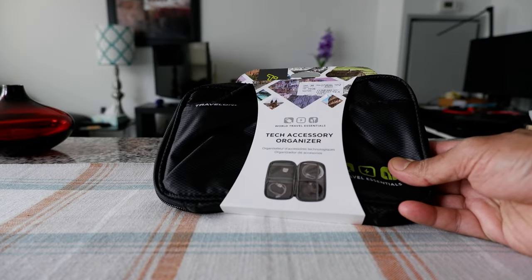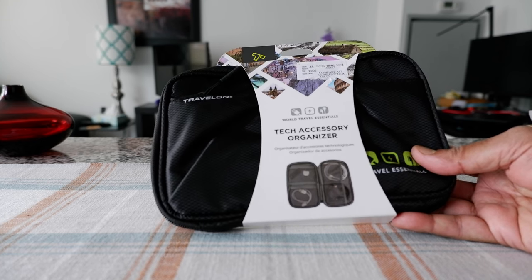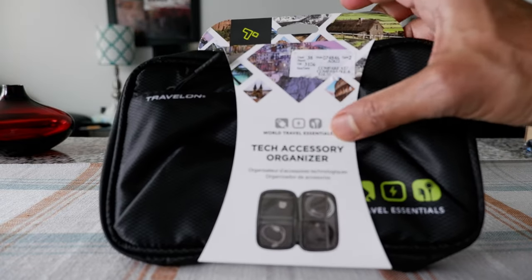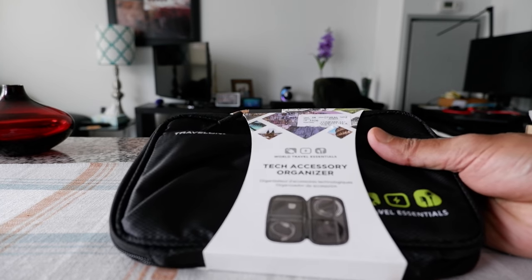So I picked up this travel accessory organizer by Travelon because of its design and it looks like a well-made product. So today I'm going to open this up and take a look at it. This is part of the World Travel Essentials series, and I have reviewed other products from the same company — they usually make very good quality products.